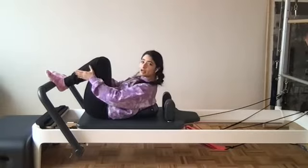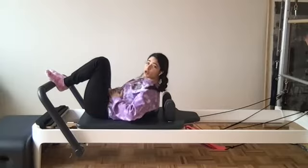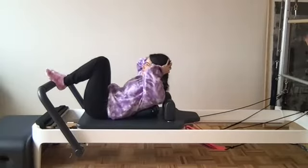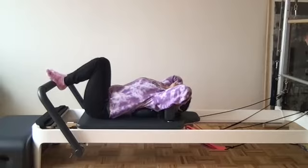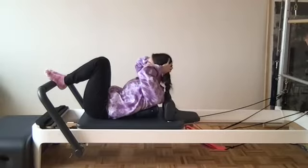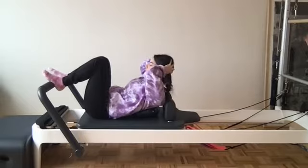Feet come onto the foot bar, either heels or arches, whatever is comfortable. We're going to target our core to start. Hands back behind the head, making sure that ball feels like it's in the correct location. Release yourself over the ball just for a moment, open up the chest, let those elbows fall out to the side, head is heavy in those hands. Exhale to curl yourselves back up, feet about hip distance apart on that foot bar.